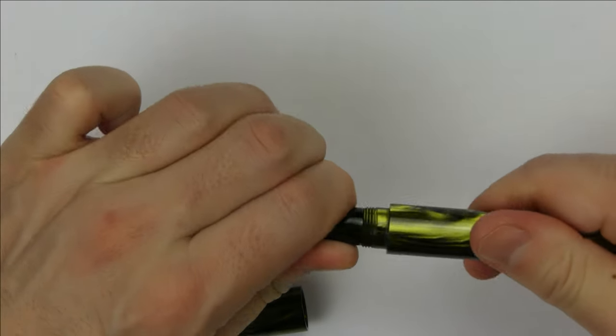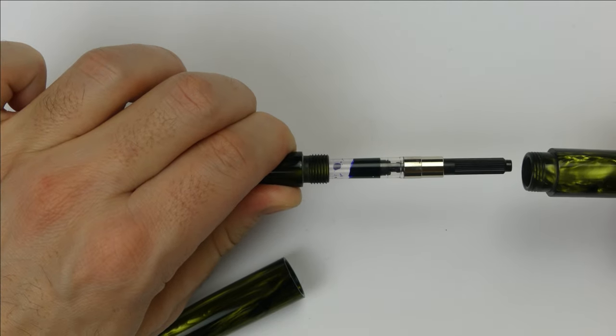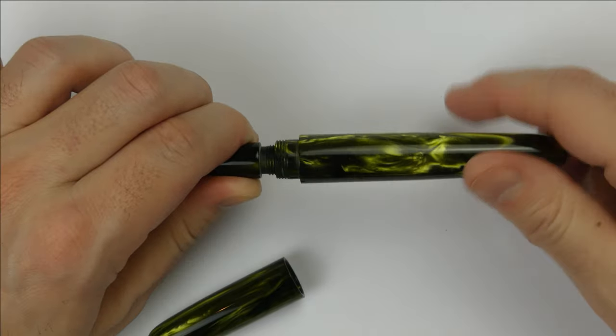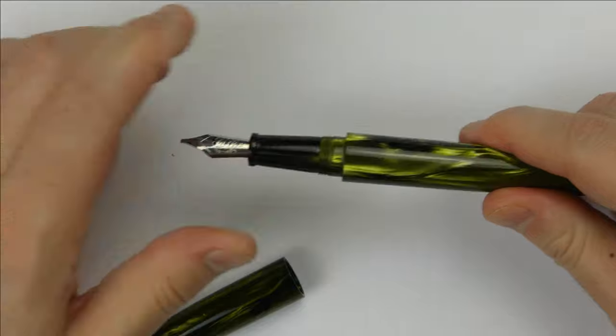You can unscrew the section and there is the Schmitt converter, but you can even use the entire barrel as an ink reservoir, making it an eyedropper fountain pen. In this way you have a monstrous ink capacity.